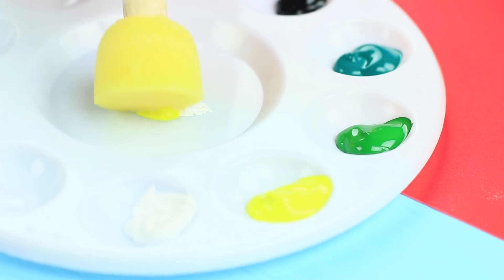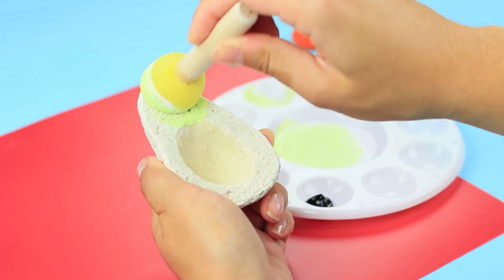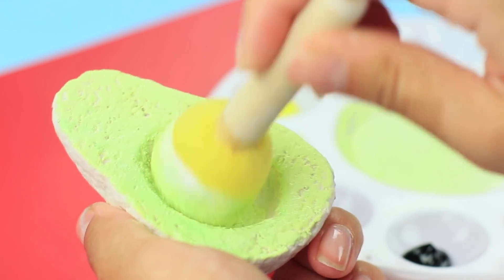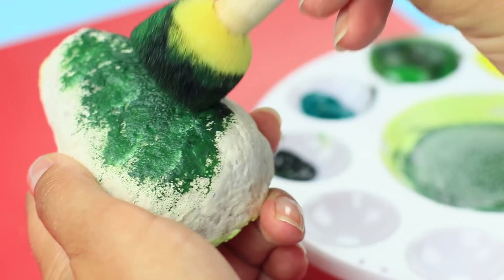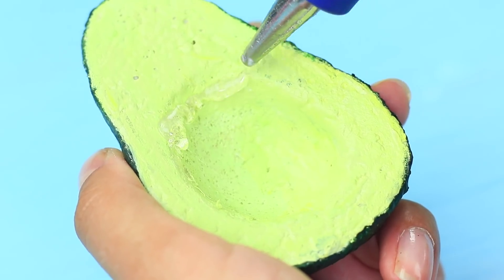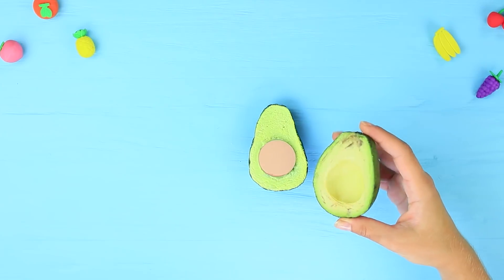Mix white, yellow, and green acrylic paint and color the inside of the avocado with it. Mix green and black for the peel. Hot glue a small container of powder into the hole instead of a seed and cover it with the second piece.